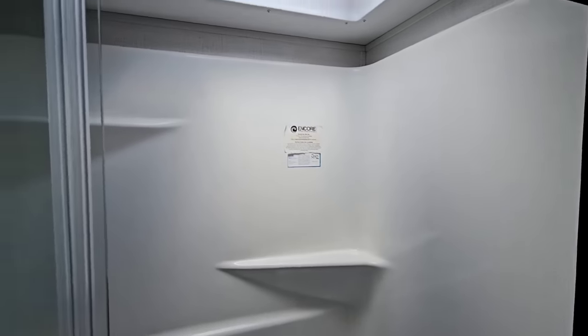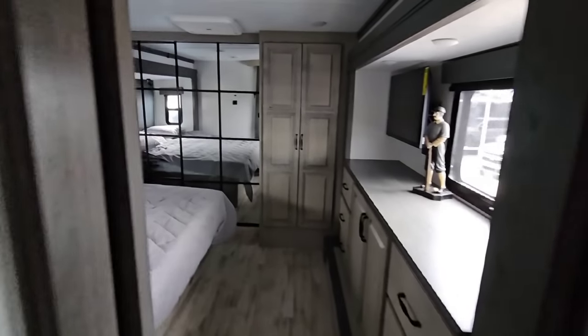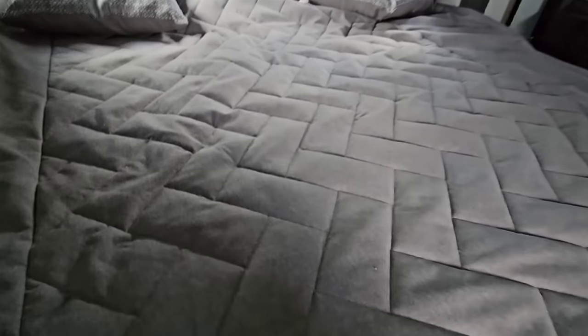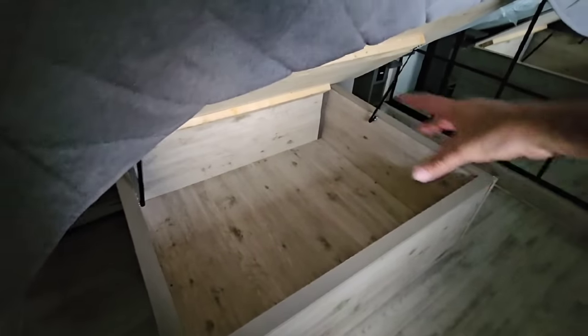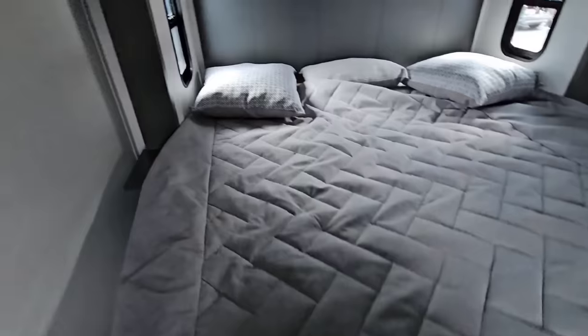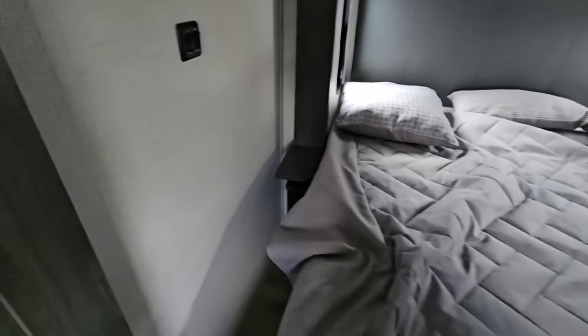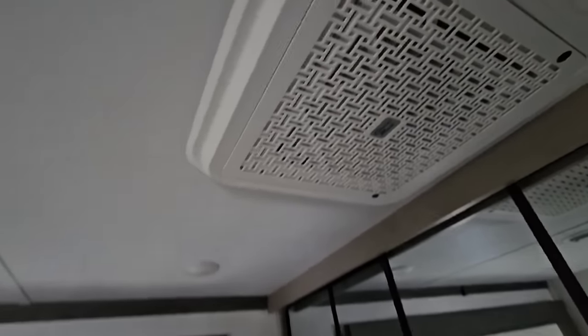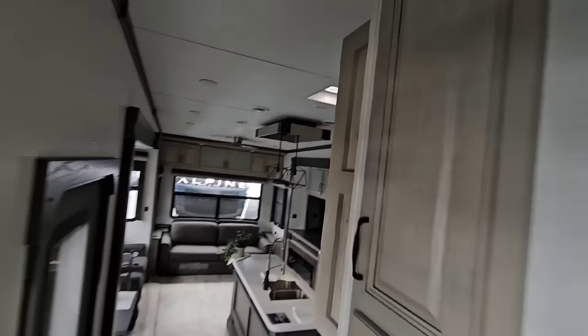You have an Encore shower — a good-sized shower with a seat and a single sprayer. Stepping into the bedroom area, it's a huge bedroom with a king-size bed, nice and low, with storage underneath. There are nice nightstands that extend out with storage underneath — plenty of room for a CPAP machine. There's nice lighting up top, and a Coleman mock air conditioning system. This unit has two ACs with a spot to potentially add a third.